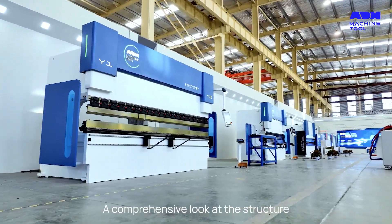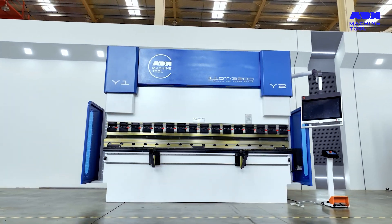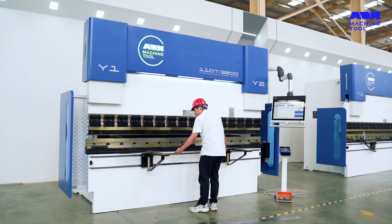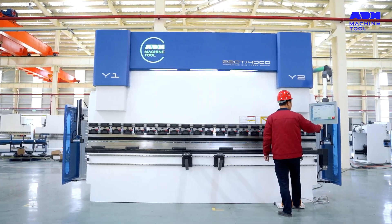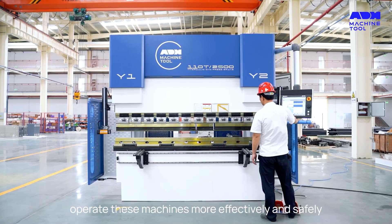So, there you have it — a comprehensive look at the structure and components of a CNC press brake. Whether you're new to press brakes or an experienced operator, understanding these components can help you operate these machines more effectively and safely.